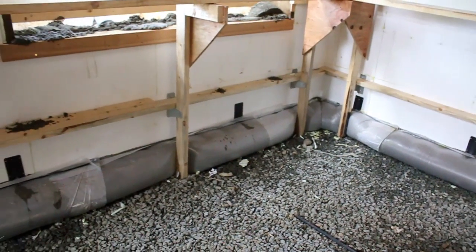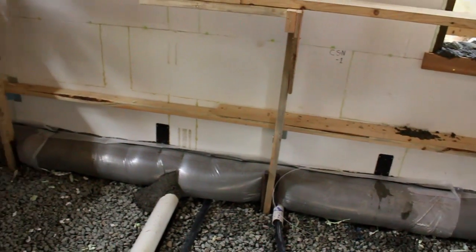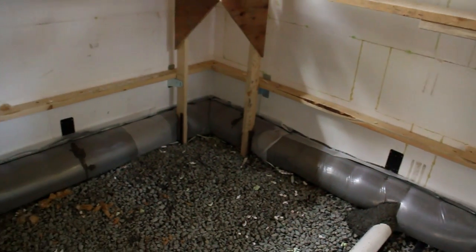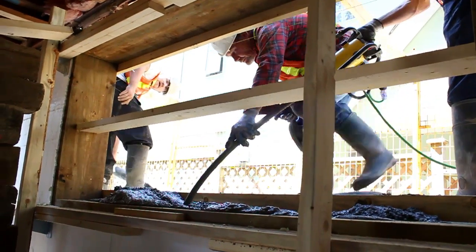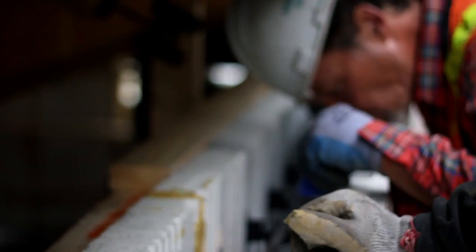Once the footings were poured, the concrete was left to go off before the next lift. Then the remainder of the ICF walls were poured in two lifts.